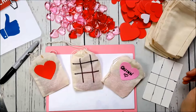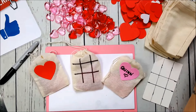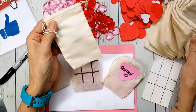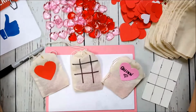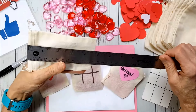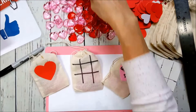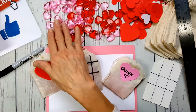Welcome back to my channel! I'm here to do a quick little craft perfect for Valentine's Day. These are cute little tic-tac-toe bags that hold the tic-tac-toe pieces. I got them on Amazon and I'll link them below in the description box. The bags are about four and three quarters by three inches.